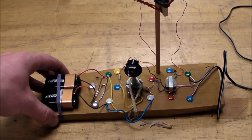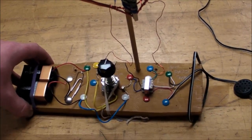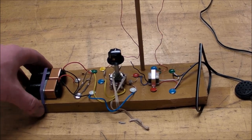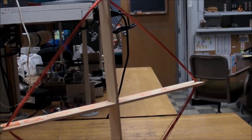Everything's just held on with rubber bands and thumbtacks, and all the connections are at thumbtacks. So we're gonna hook it up and I'm just gonna turn it on and listen to it on an AM radio down the other end of the table.